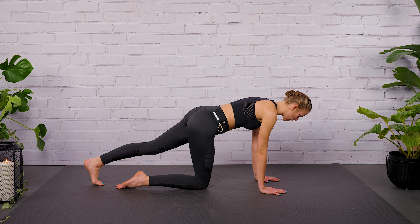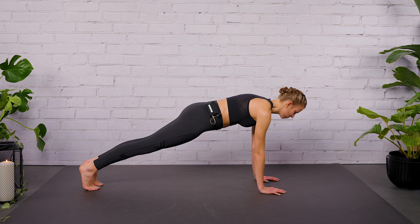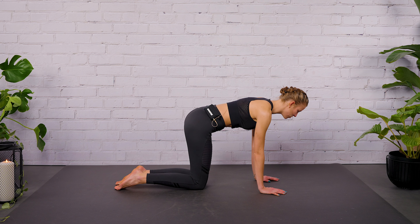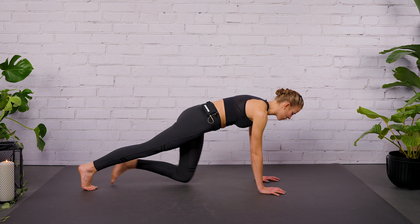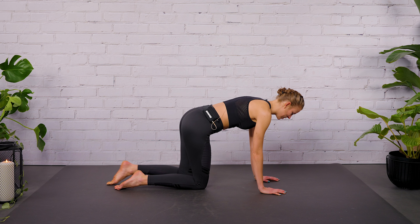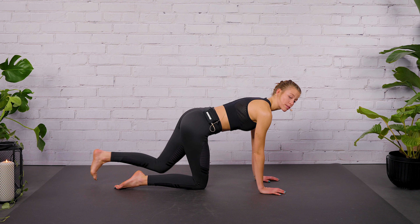Let's go for three more rounds here. Keep pulling the navel in towards the spine. Make yourself firm as a board. And then stay with me in the basic plank position.